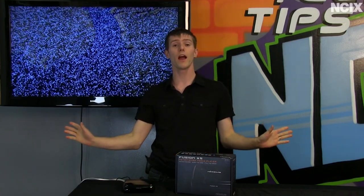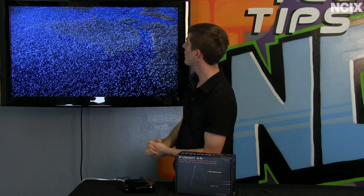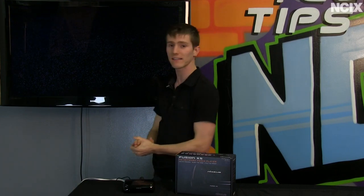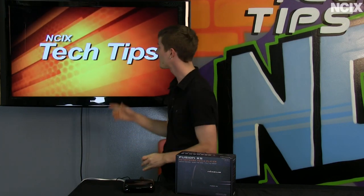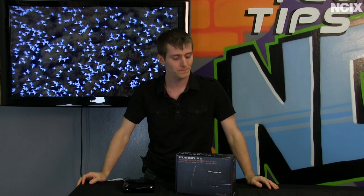To summarize the overall quality of the unit: I threw our high bitrate 'Birds' file at it to see if there would be any hitching, juddering, stuttering, or dropped frames — and there was not. We tried it a few times and it handled it without issue. Thank you for checking out this episode featuring the Nixius Fusion XS. Don't forget to subscribe to NCIX Tech Tips for more videos from your favorite e-tailer, NCIX.com.